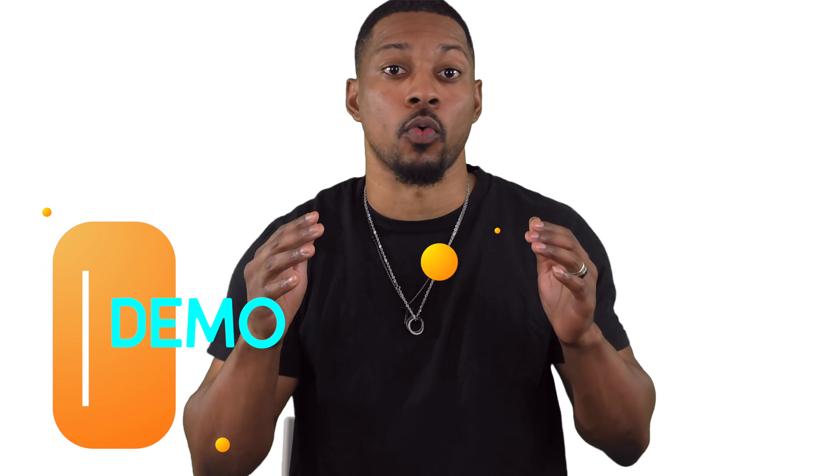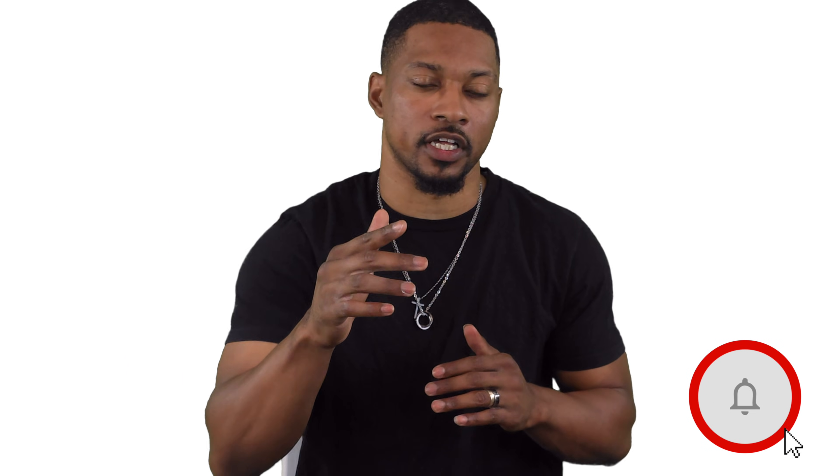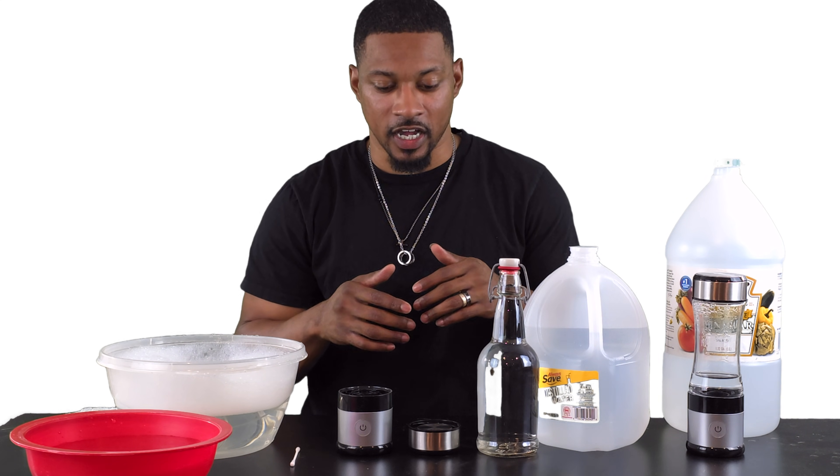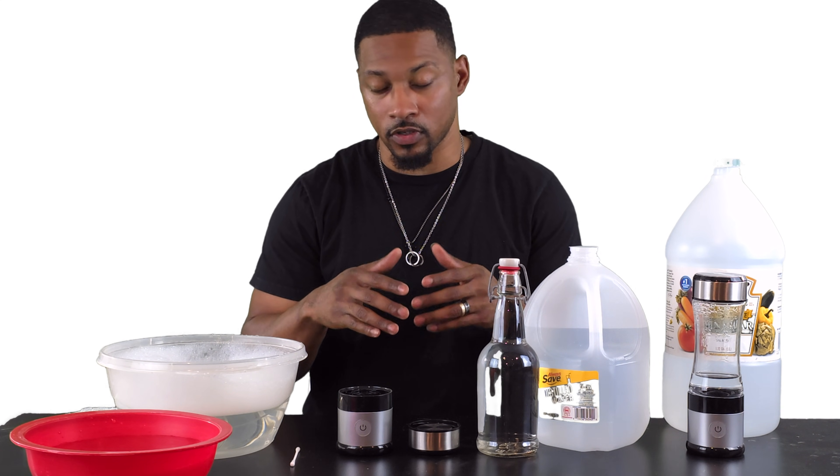Now let's see what all this looks like in real time. I'm going to walk you through the process step by step so you can follow along at home. So first things first, I have my hydrogen water bottle already broken down, and this is what my bottle actually looks like.